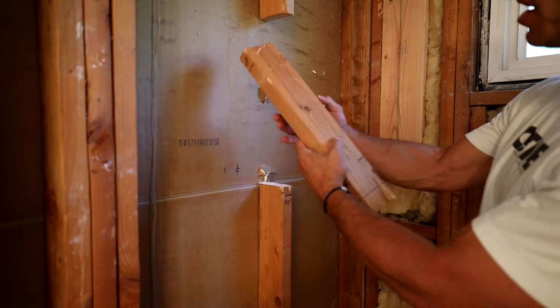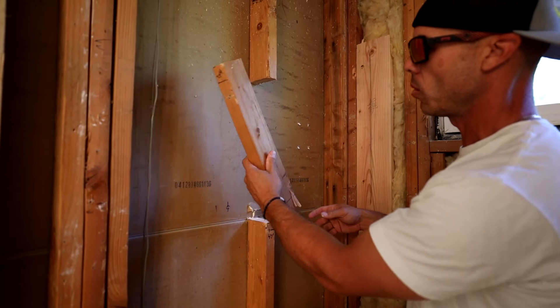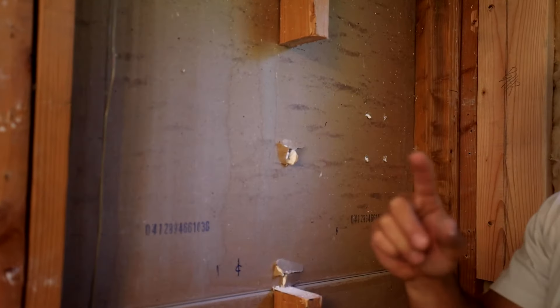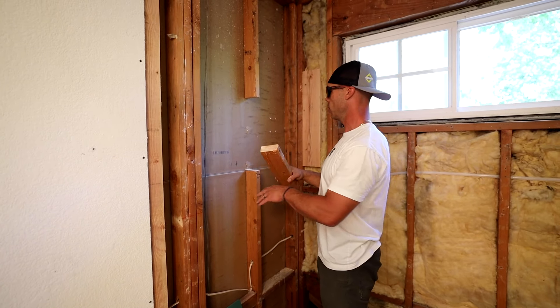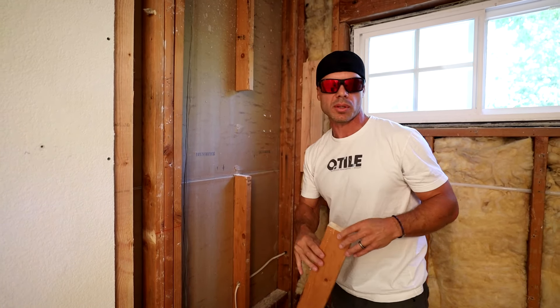If you just pull it off like this, just try to be gentle — it's already loose, but if you just kind of wiggle it, it'll usually pull the drywall nails, and then on the back side usually all you have to do is just have a couple little touch-ups from the nail holes. Now that we have the stud out, we can put our two 2x4 cross braces and then put our vertical supports.